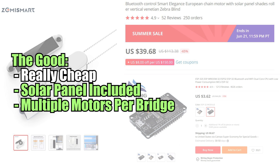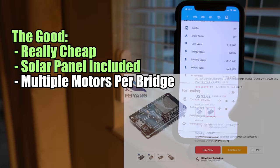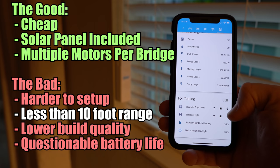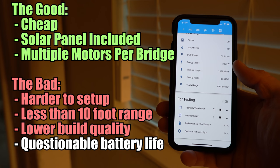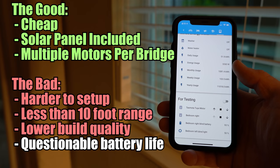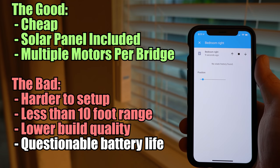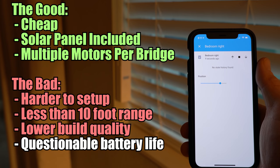So for under $50 you're getting a light to medium duty battery powered motor, a solar panel, and a bluetooth bridge that unlike the Tuya version can support multiple motors. But it's not perfect. Not only does it require significantly more effort to set up than the other options, but the range is surprisingly short — less than 10 feet from what I can tell. The biggest issue is that the constant connection and polling for states causes significantly more battery drain than you would normally see with the app. I noticed between 4 and 6% battery drain per day while using the ESP32 bridge, compared to 0 to 1% when only using the scheduled open and close option. If your window gets a lot of sunlight you'll probably be able to recuperate those losses via the included solar panel, but shaded areas will see a noticeable decrease in battery life.